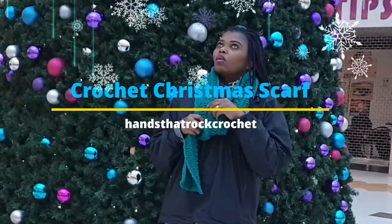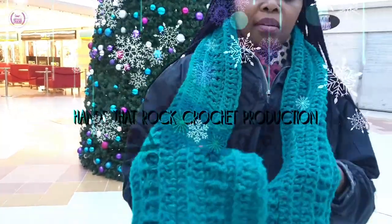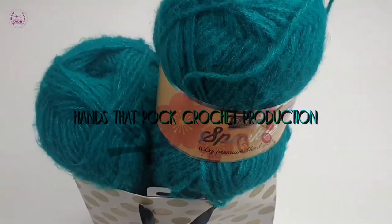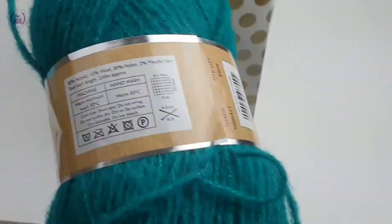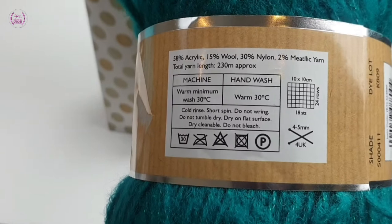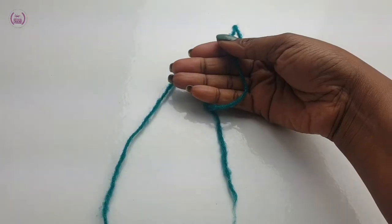Hello crochet rockers. Crochet Christmas scarf is here just for you. You can make it quickly and easily to celebrate the Christmas coming around the corner. I use a sparkling yarn which is special for this scarf, and we will use a 5 millimeter crochet hook.